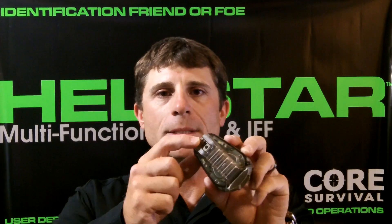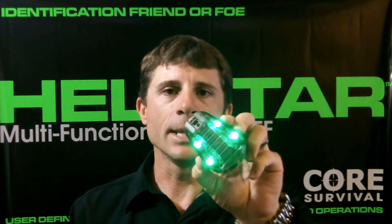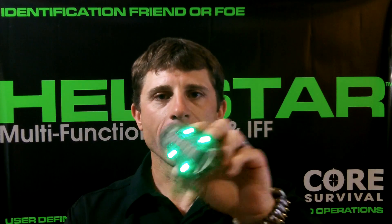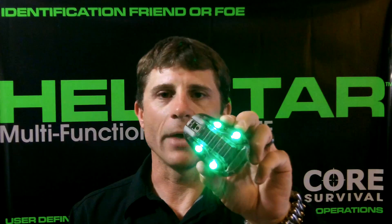The most common configuration for the Hellstar 6 utilizes the nose switch in either the up position for overt or the down position for your IR settings. In the overt settings, mode 1 is a steady green light which marks the back of a jumper during free fall operations. Once under canopy, you simply roll over to the 2 position and it also illuminates your canopy for the 3 statute of miles of the FAA regulation.